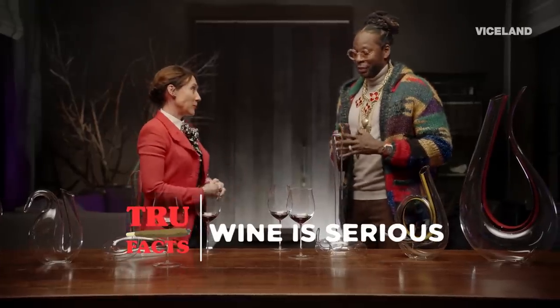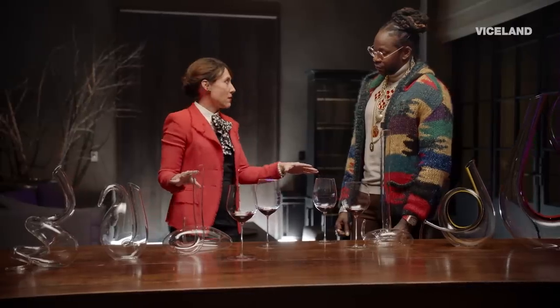Wine is serious. This is deep. It's so fun. And when you mix the glassware in, it takes it to a whole new level. We have these amazing pieces in front of us here, these decanters.